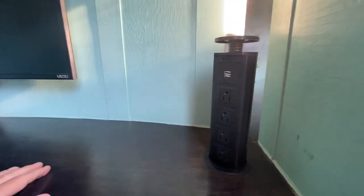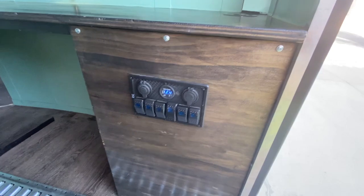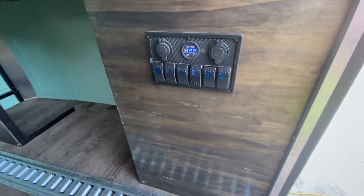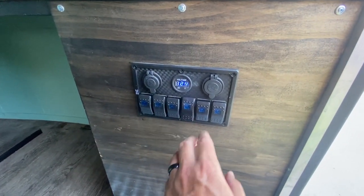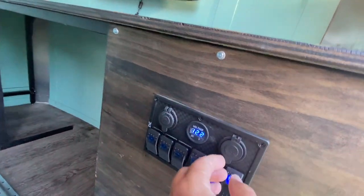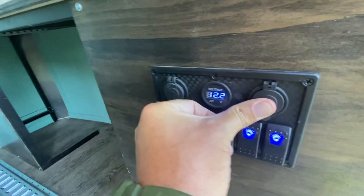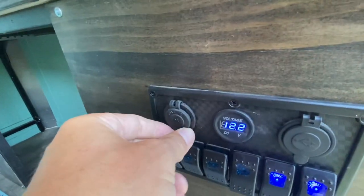I've got this little pop-up power strip with USB and AC, and what that let me do is put this plywood panel here. We've got controls for lights — one set of lights right there and then another set running down the length, as well as a fan, and then three extras. We also have a set of USB ports here and a 12-volt over here.